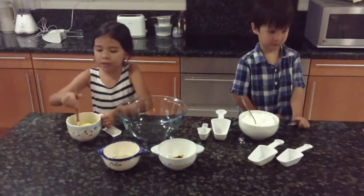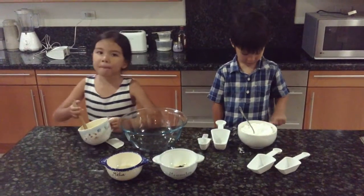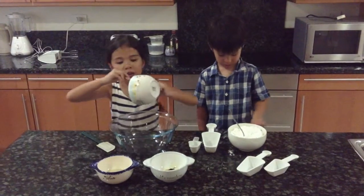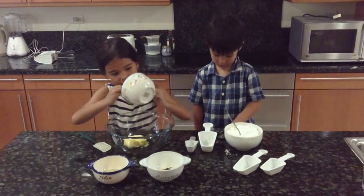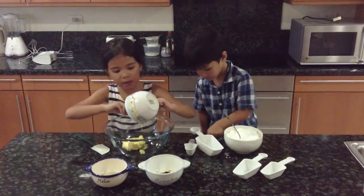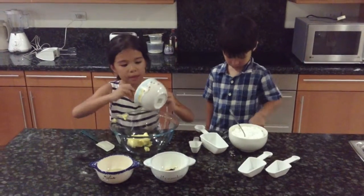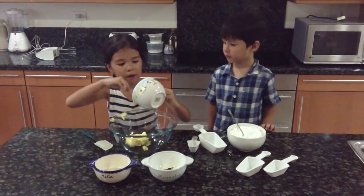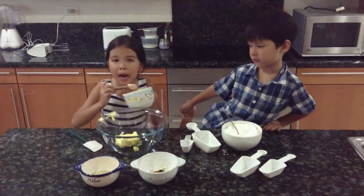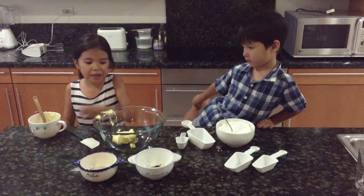First step, you also need an electric mixer. Some people don't have a stand mixer, that's why we're making it without a stand mixer. Just put your butter inside a big mixing bowl and add your powdered sugar really carefully so that it does not splash everywhere and you can get the great consistency of your buttercream. We'll come back when we finish adding all of our powdered sugar.